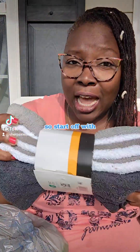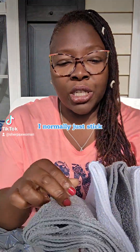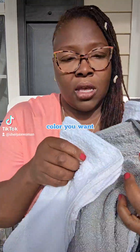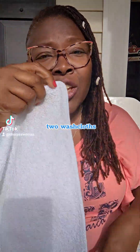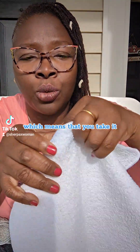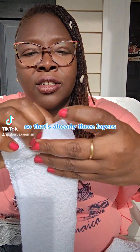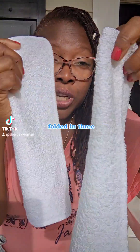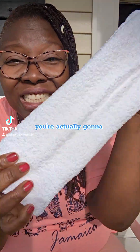Starting off with the first type of cloth pad: washcloths from Walmart. I normally just stick with the white ones, but you can use whatever color you want. Here are two washcloths. You can do what's called a trifold, which means you fold it into three — so that's already three layers. When you take two of them, now trifolded, and put them together, you get six layers of absorbency.